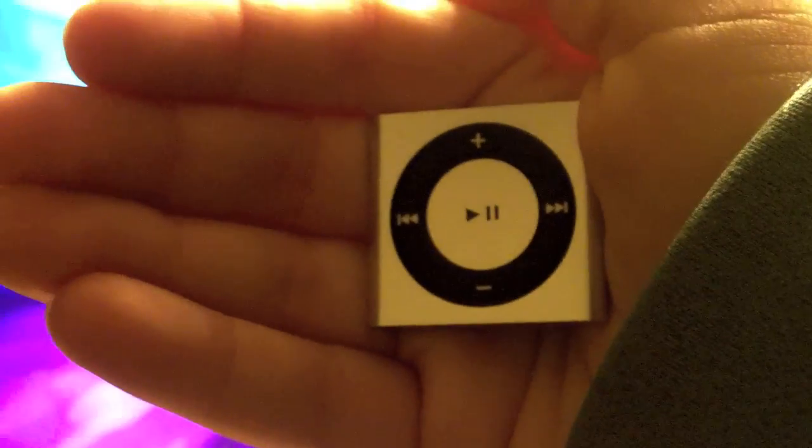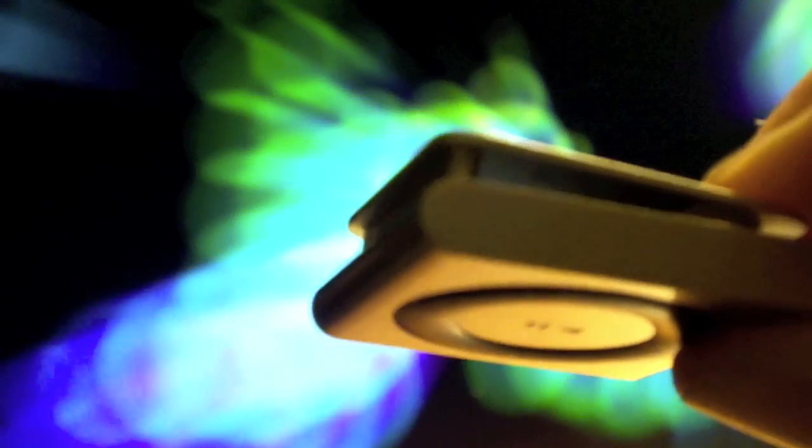Starting with the design of the Shuffle, it's the smallest iPod ever made and fits firmly in the palm of your hand. There is also a clip on the back of the device to clip onto your clothing.